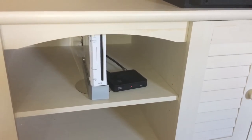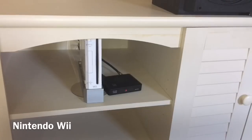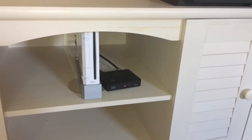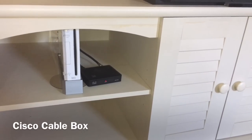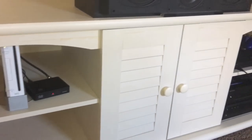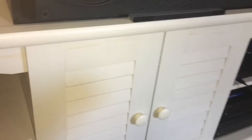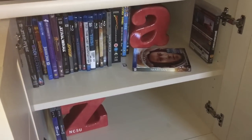On the other side of the entertainment center I've got a Nintendo Wii — yes, old-school Wii. I have kids, they enjoy playing it, so we still have one. And I have a basic Cisco cable box. I use Time Warner in this area, and I don't have a DVR up here yet because I haven't decided if I'm gonna stay with cable or try to cut the cord.